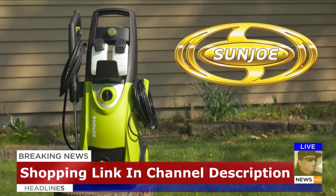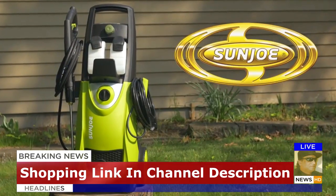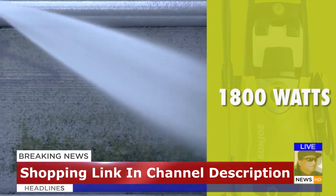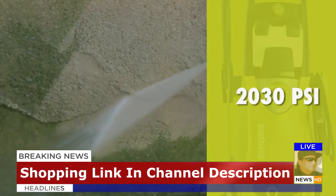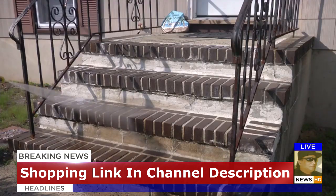Get set to do your dirty work with the Pressure Joe Electric Pressure Washer. Packed with 1,800 watts of power, Pressure Joe delivers a mighty blast — up to 2,030 pounds per square inch to demolish every bit of dirt.